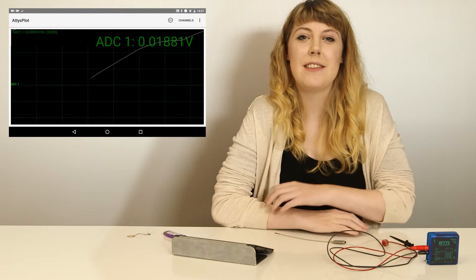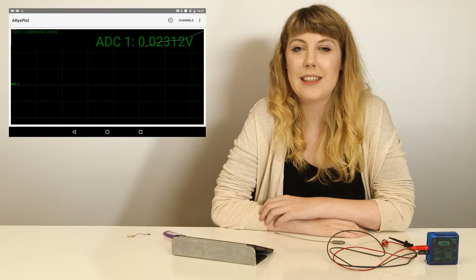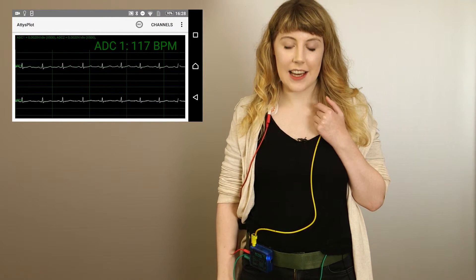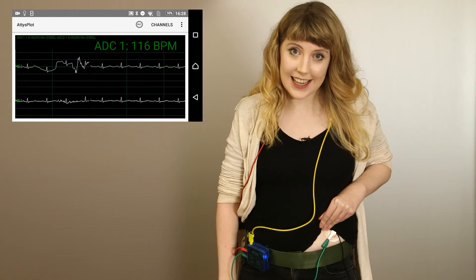Now let's measure something in the region of 1 millivolt — my ECG. That's the ATIS set up for recording two ECG channels. The one is placed between my shoulders, the other between my left shoulder and left hip.